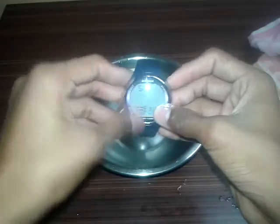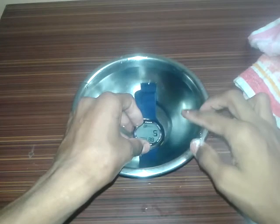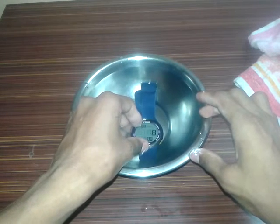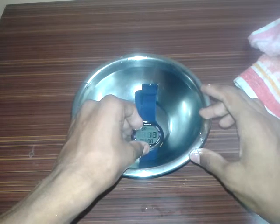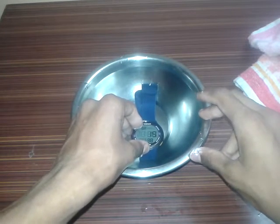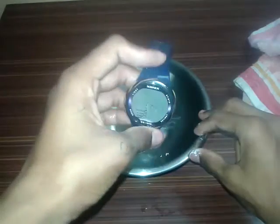Let me zoom in. Three, two, one, go! See the time guys — 5 seconds, 6 seconds, 7 seconds... 15 seconds are over... and finally the 20 seconds are over! Let me take out the watch. The watch is working, the watch is working properly. Let me clean the watch.